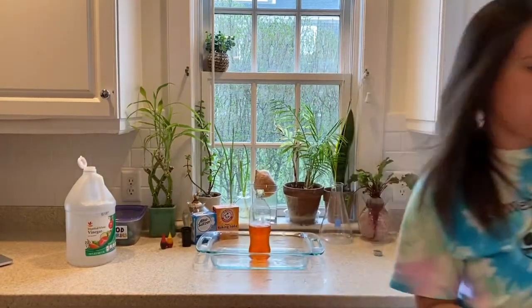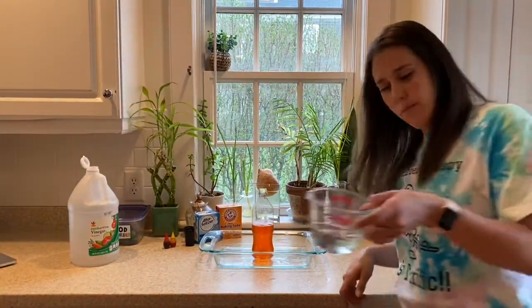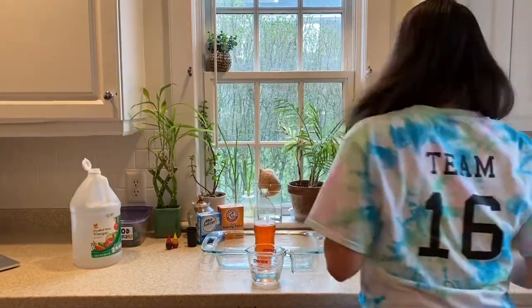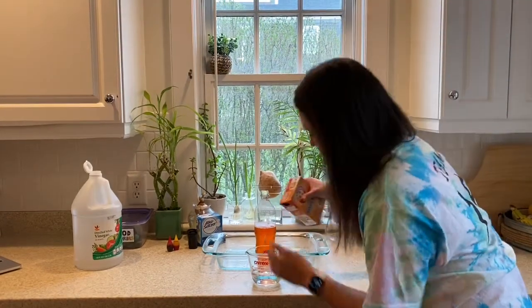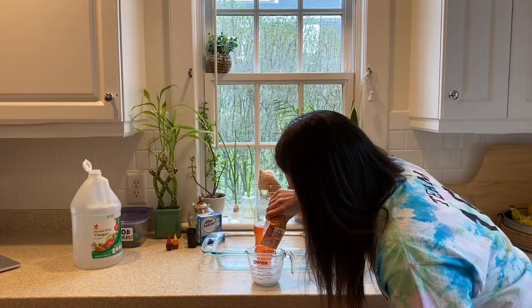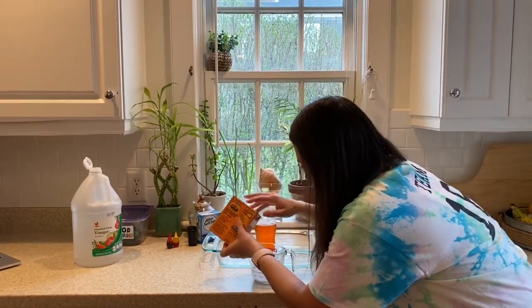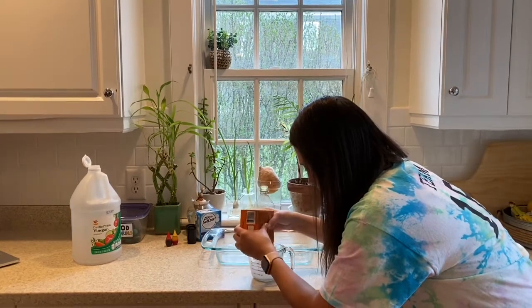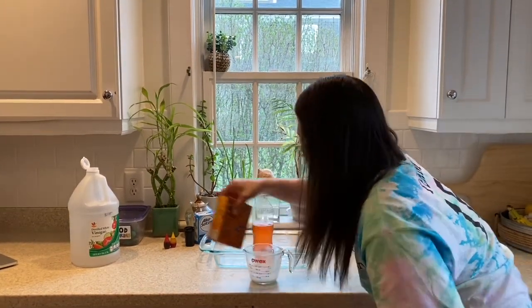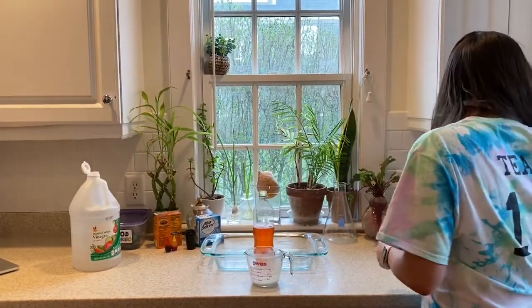For our next step, I'm going to take a half a cup of water and add some baking soda to it. If you were measuring carefully, you'd do a half a cup of water and a half a cup of baking soda, but I'm estimating this time. I'm going to add baking soda until it won't dissolve in the water anymore, because I want there to be as much baking soda as possible in my mixture.